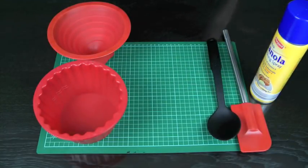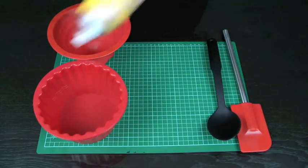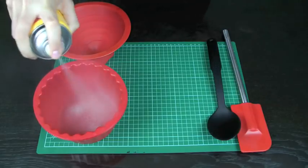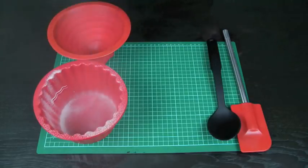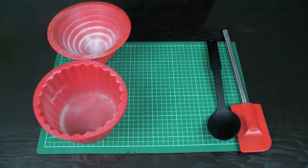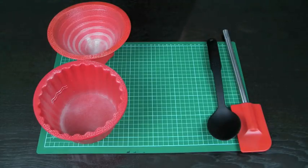Let's get started. First up, we're going to grease our cupcake case. I'm going to take my spray, give it a good shake, and give that case a nice coating of non-stick spray, being sure to get right around the edges. You do want to make sure that you use plenty of spray because you want that cupcake to come out nice and seamlessly at the end.